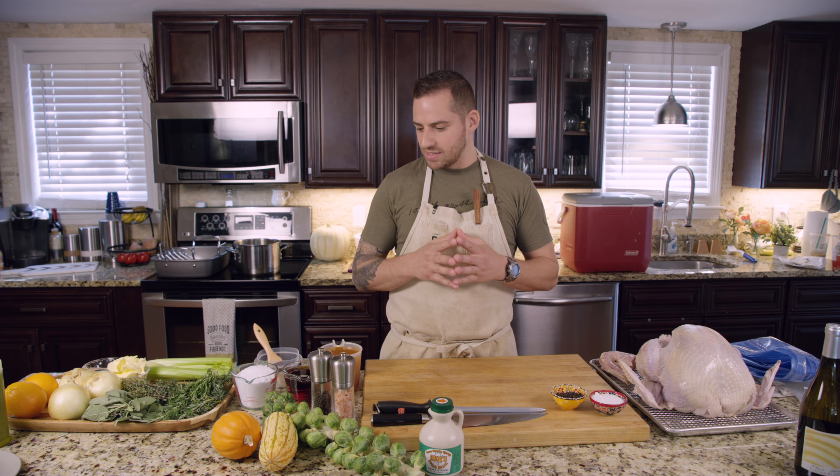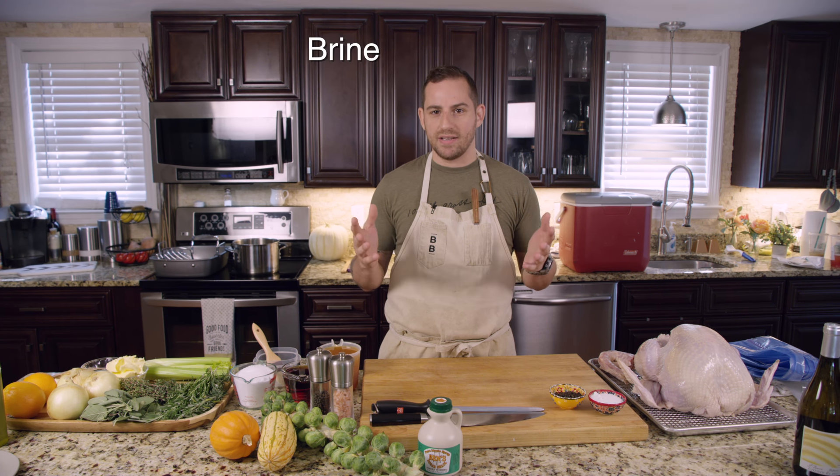Hey everyone. Happy Thanksgiving. I'm Yankle, I'm the chef at ButcherBox. What we're going to do today is learn how to brine, roast, and carve turkey. It is one of those things that mystifies some people — people struggle with it. Cooking turkey is literally my favorite thing to do. Before I was a professional chef, I looked forward to cooking Thanksgiving every year. Everything that I've learned cooking Thanksgiving for 25 years.